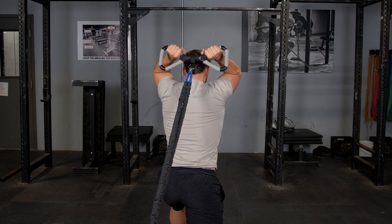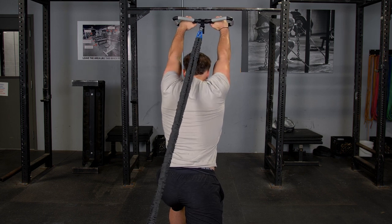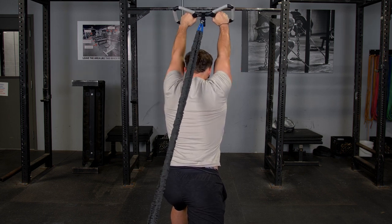Attach the resistance bands down low, extend your hands above your head, and make sure you keep your elbows tucked in to isolate your triceps.